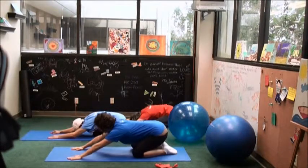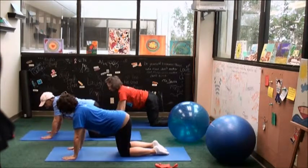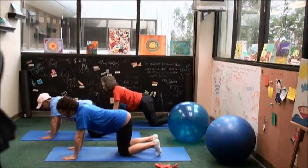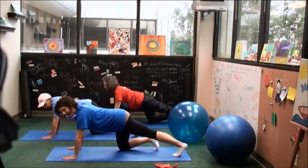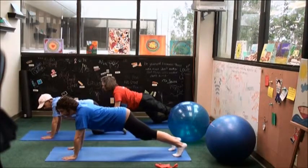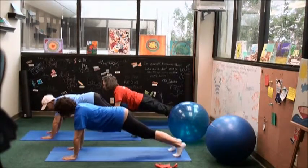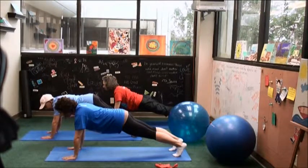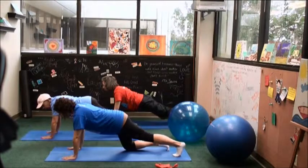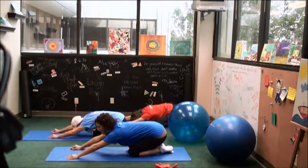And then make your way back to all fours. We're getting ready for the full plank pose. Curl the toes under, slide your left leg all the way back, and really press back through the heel. Then maybe slide your right leg back. If this is too much, you can keep one knee on the floor to modify. Wherever you are, take another full breath. And then slowly lower the knees down, uncurl the toes, sit back, and take a couple of breaths.